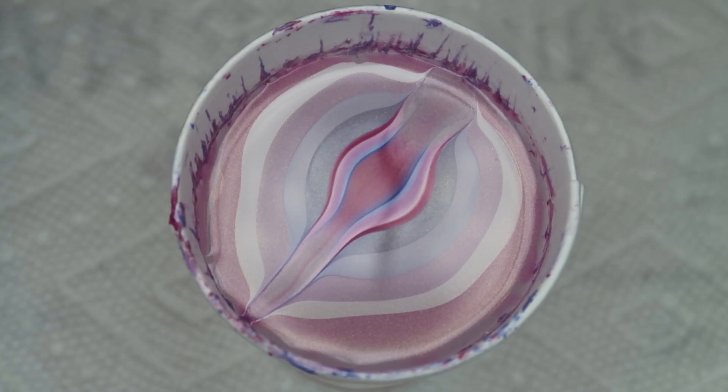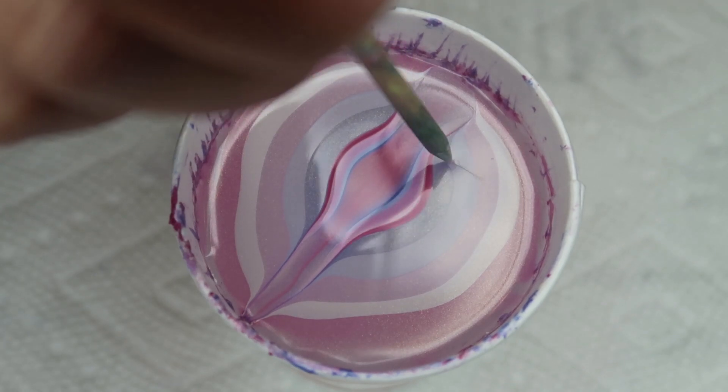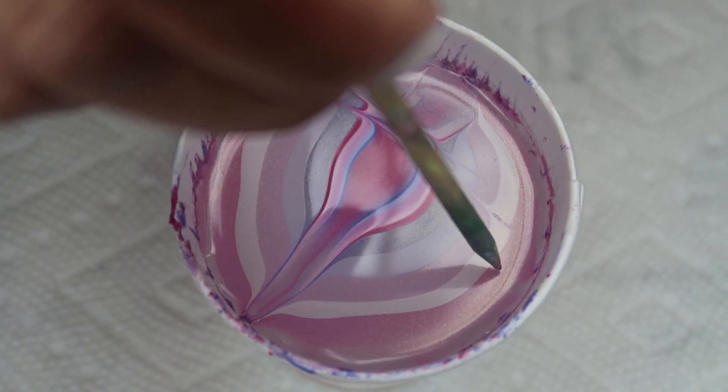Then I'm going to start drawing in some petals. I'm going to be varying the size of them, and in some cases going back to cut in between and make them a little bit smaller.